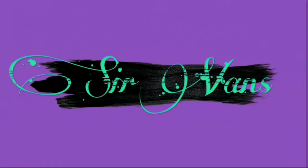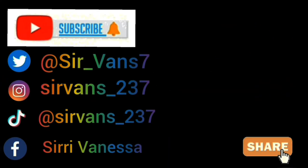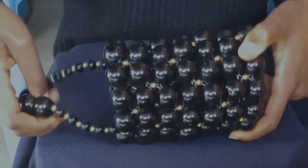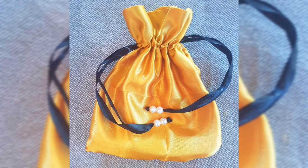Hello guys, welcome back to my channel. Today's art project is going to be a DIY and I'm going to show you how to make this drawstring pouch for your bucket beaded bag.